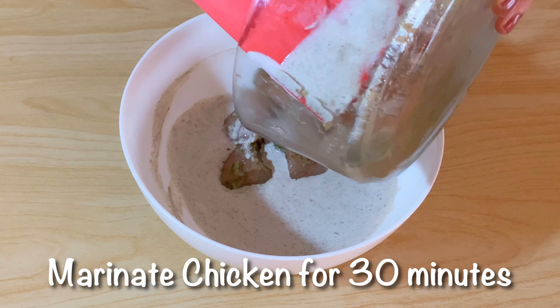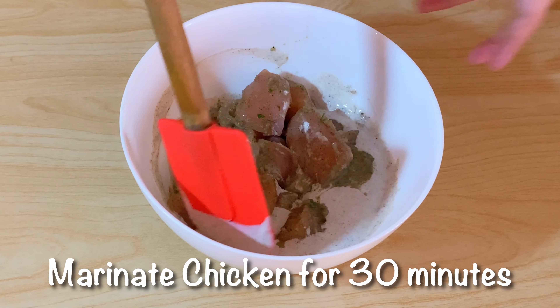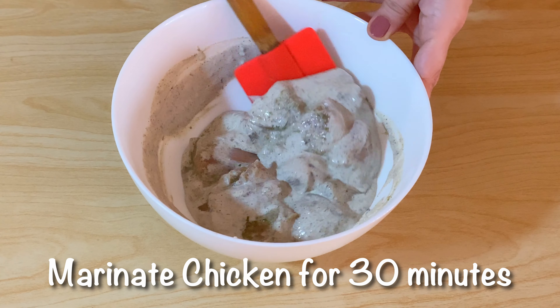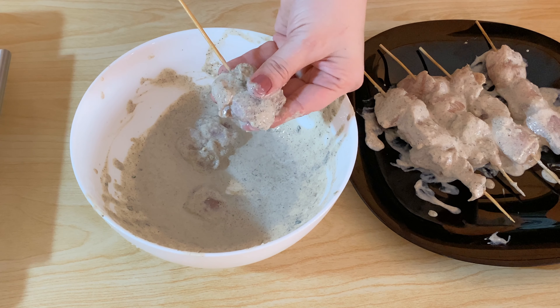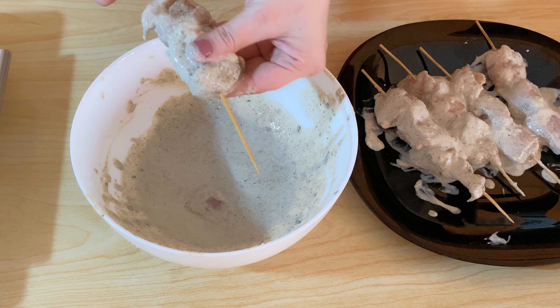Now we add the chicken and marinate it for 30 minutes. After marinating, we will put the chicken on sticks or skewers, about 3 pieces per stick.